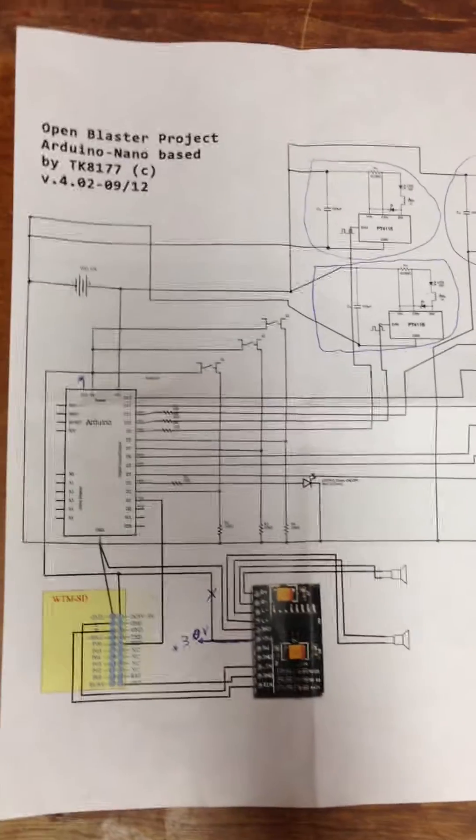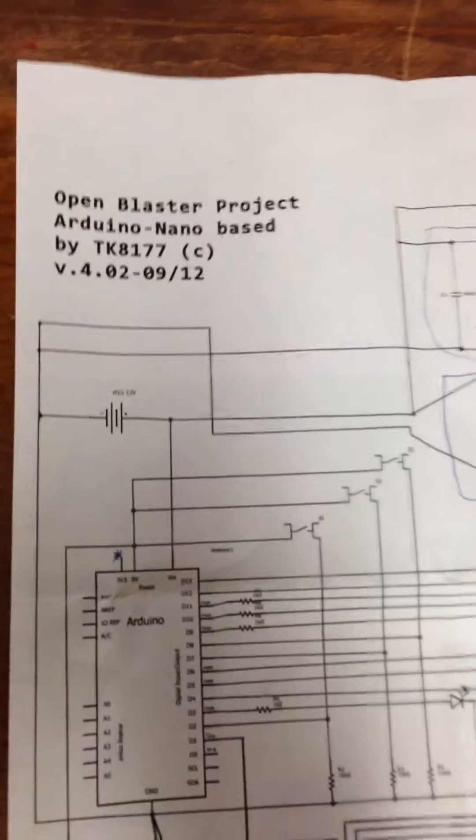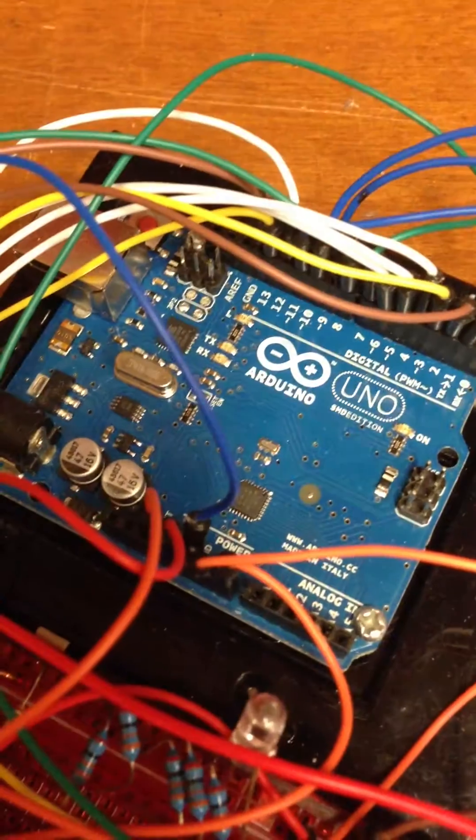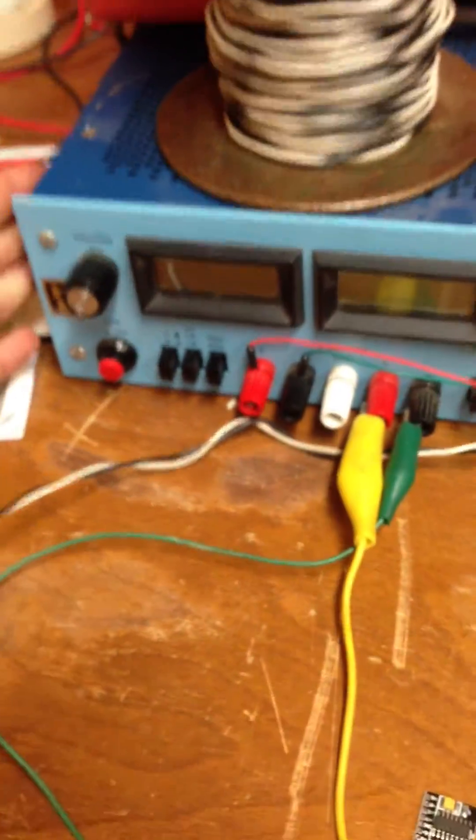It's August the 11th, 2013, and this is the Open Blaster Project, an Arduino-based project for the Blaster. This is an Arduino Nano, but for testing purposes it has all been set up on its bigger brother, the Arduino Uno, and that will all be powered by the voltage supply.